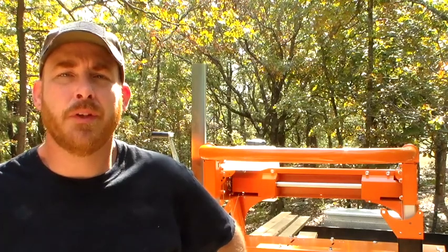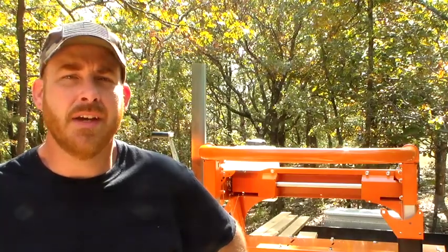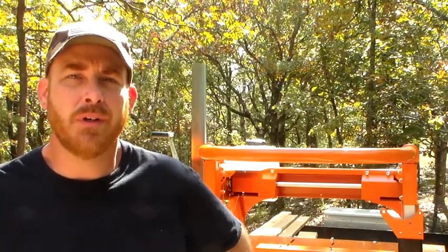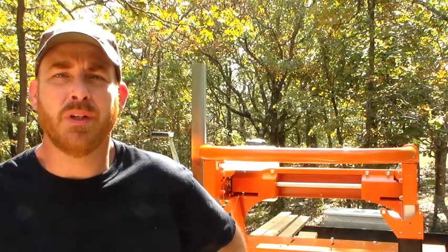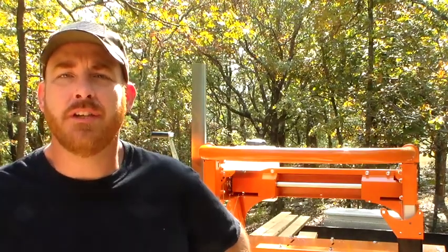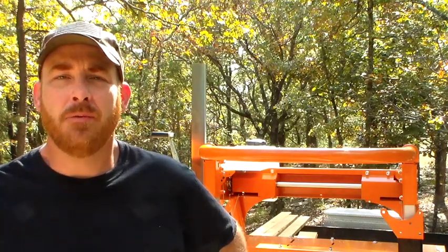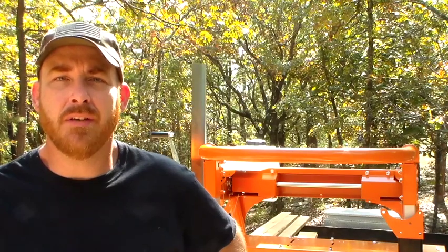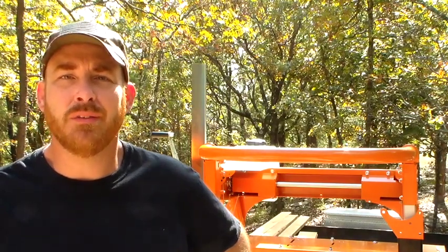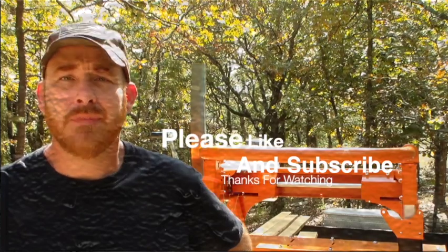That'll about wrap it up for this section of the Norwood assembly. Next is the engine install — I can't wait to get this done. It's really going forward and we're really looking like something now, so it's exciting. Make sure you stay tuned for my next videos in the series and watch them all. If you're really interested in the detail, make sure you don't fast forward — there's a lot of detail there. I'm Mountain Mike, out on the mountain. Until next time.